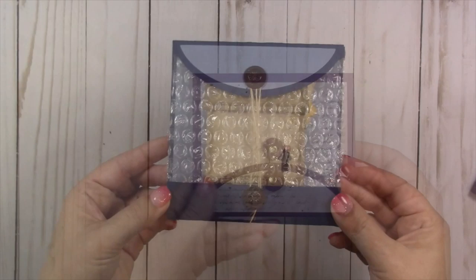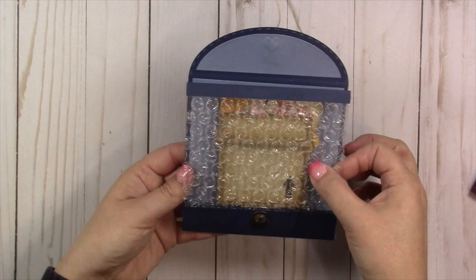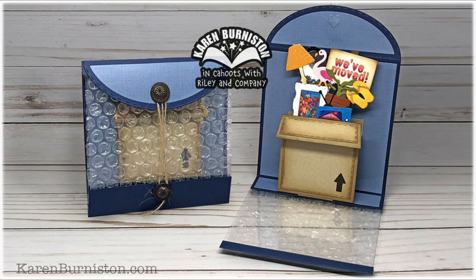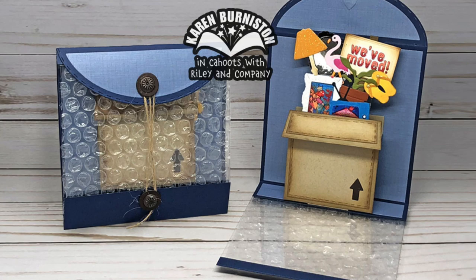It also works great in a bottom fold card. For today's video, I thought I would show a technique for making a clear front so that you can see the box in the closed position, but not the items inside — those don't get revealed until you open it. I thought it would be fun to make mine as a 'We've Moved' card, so I've even added some bubble wrap to the front. This could easily be adapted into a birthday or holiday card — just eliminate the bubble wrap, still use the clear front, and swap out the styling on the box and the contents.